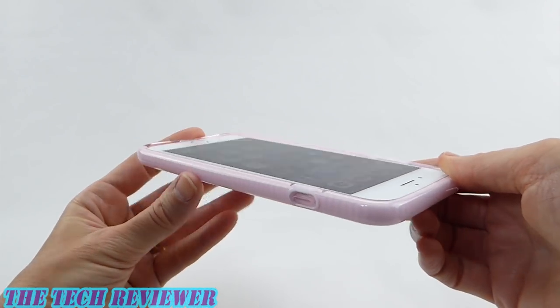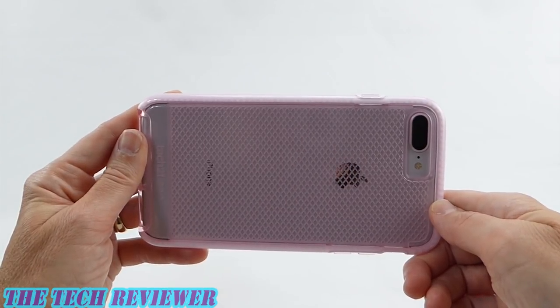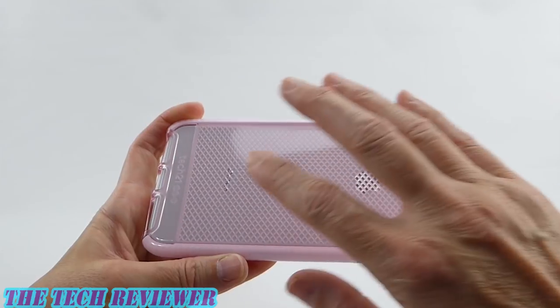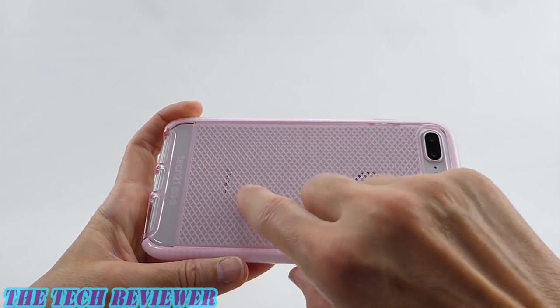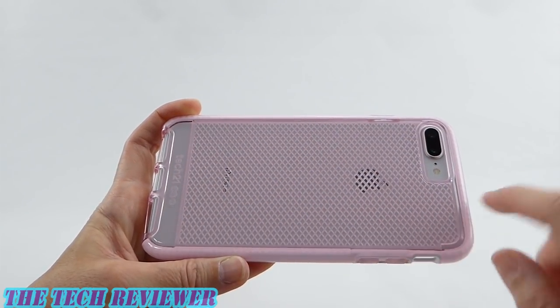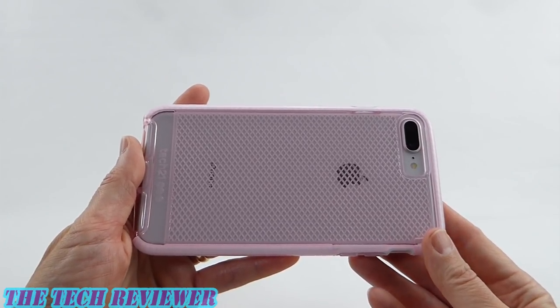Everything looks great. Going to the back, I really like the way it looks with your silver iPhone — very pretty. Everything is just shown off very beautifully. I like the way the Apple and the iPhone text look. We do have a little bit of Tech 21 branding down here, but it's really pretty discreet. So overall, just a really nice case.